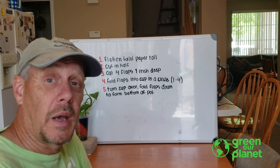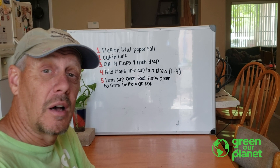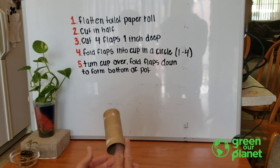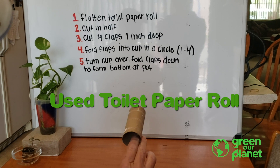It's something we normally throw away, and we're going to show you how to reuse this and let you plant it at home. We start with a product we usually throw in the garbage — a used toilet paper roll.